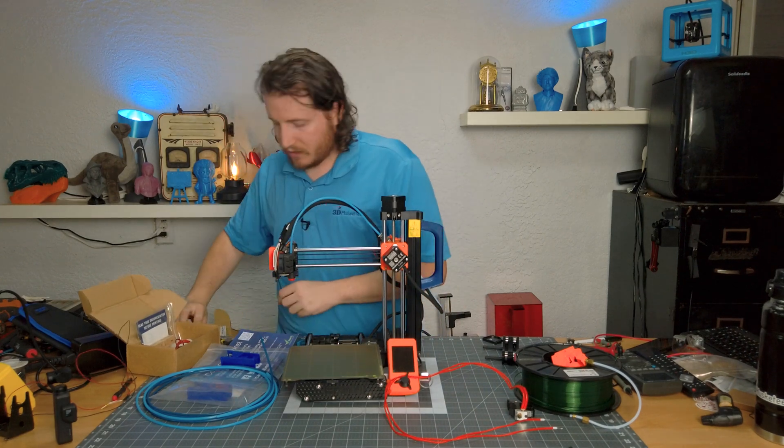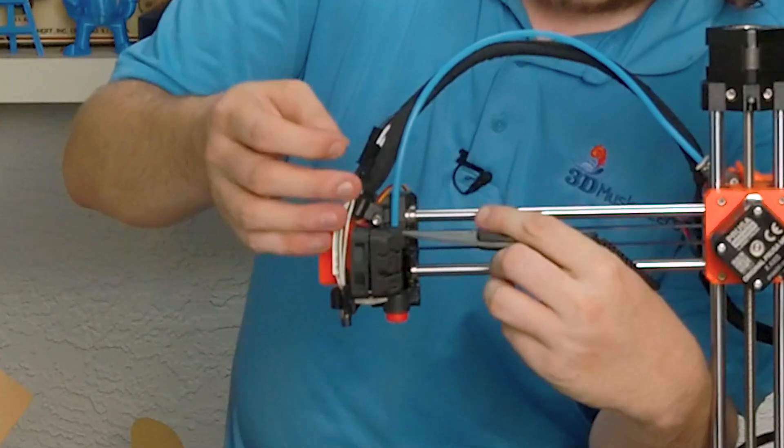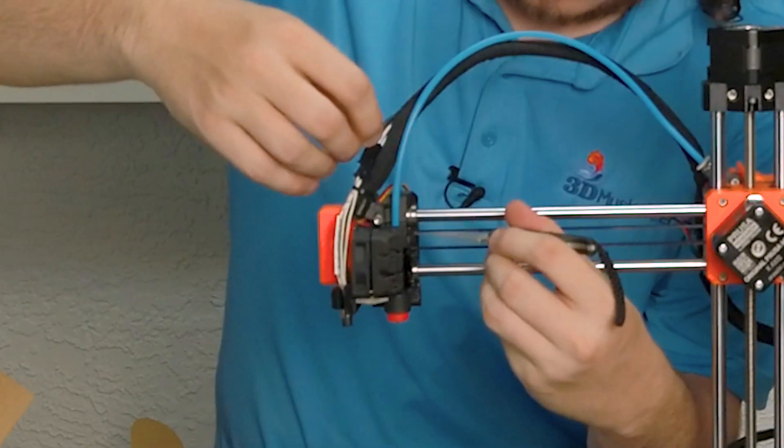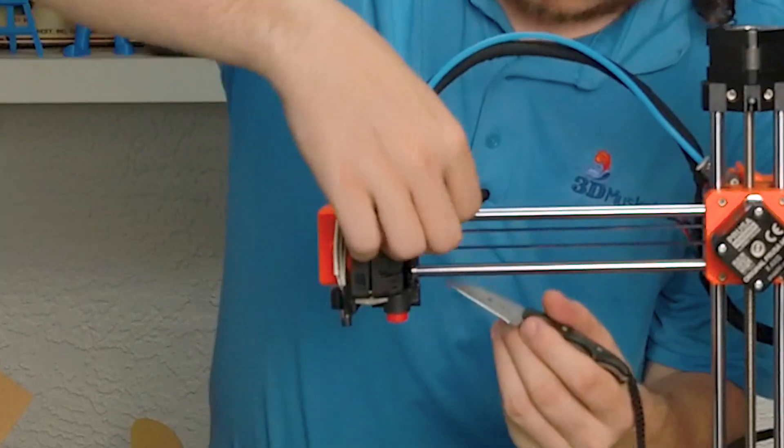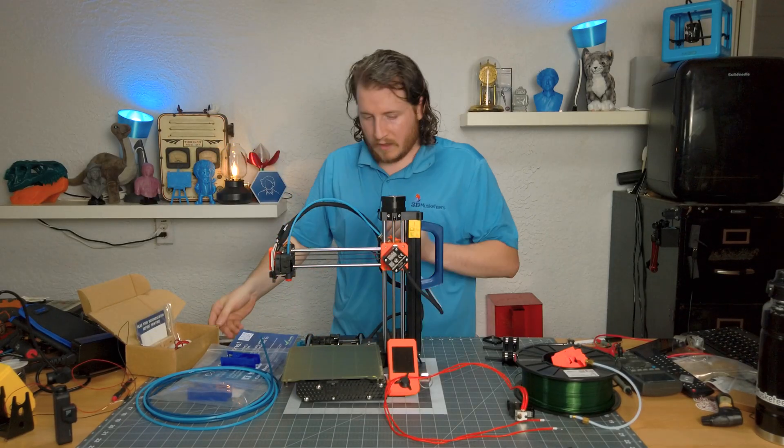Now I put the clip on — all this clip does is ensure that the bowden connector stays locked. I find it helpful to use a knife to pull up on the bowden tube just to confirm it is properly locked. And there you go — the definition of not going anywhere.